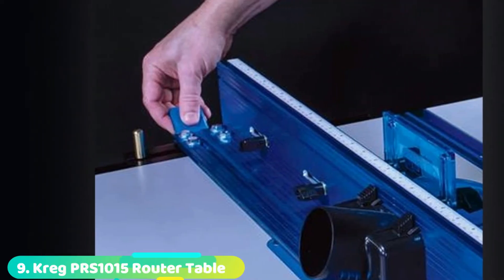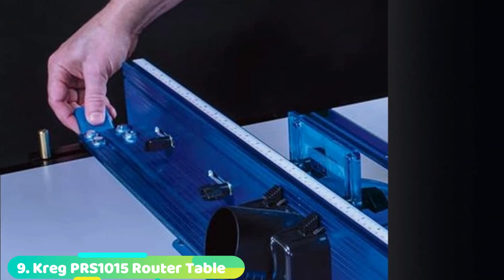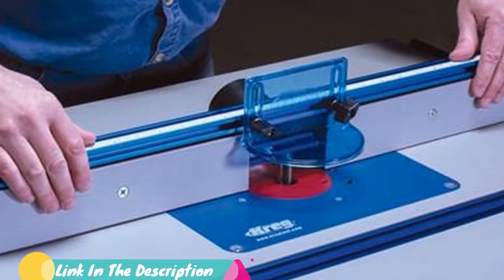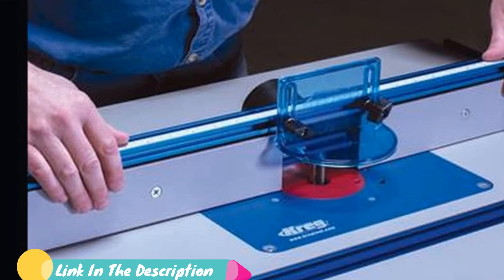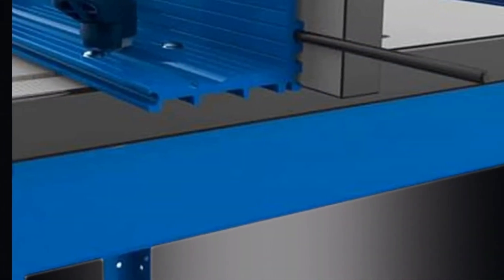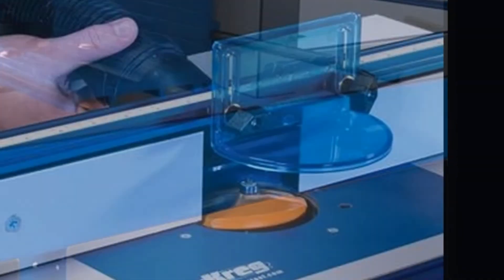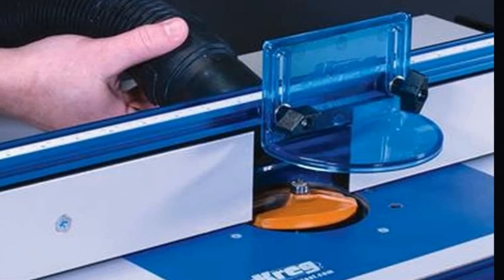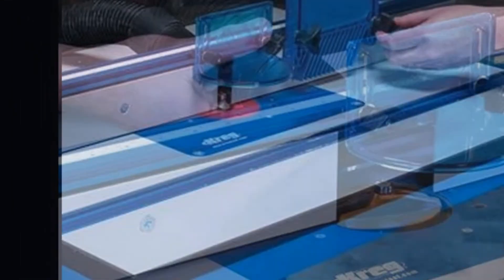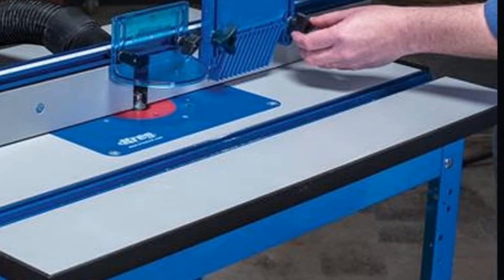Next at number nine, we have the Kreg Router Table. This router table is a dream — it's stable, flat, and easily adjustable. The MDF tabletop is large enough to handle whatever you throw at it, and at 24x36 you'll find yourself with plenty of workspace and options. It's adaptable and will allow you to drill your own holes and install your router of choice. The fence remains true through use, and it's stable enough that no wobbles or vibrations will affect your precision. Attaching accessories is a breeze with the slotted channels, and the quality and durability of this table will make projects more comfortable to undertake and quicker to complete.